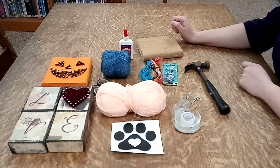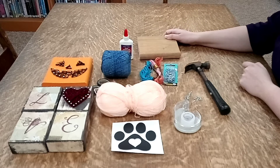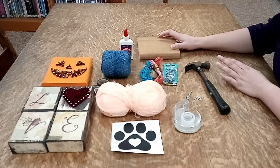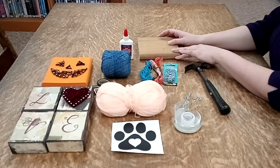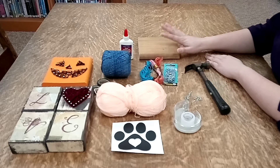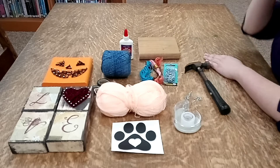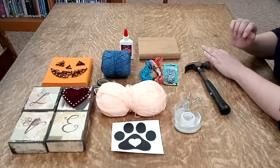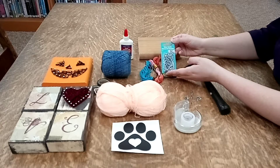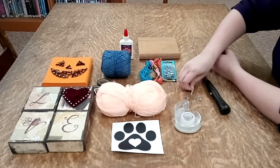So here's what you need. You need a piece of wood — this could just be like a scrap piece of wood. My parents were making a deck last summer so I scavenged some of the leftover bits of wood for different crafts, so you can easily find wood in different places. Then you also need some small nails — these are wire brads, five eighths of an inch. I think I found these at Walmart.